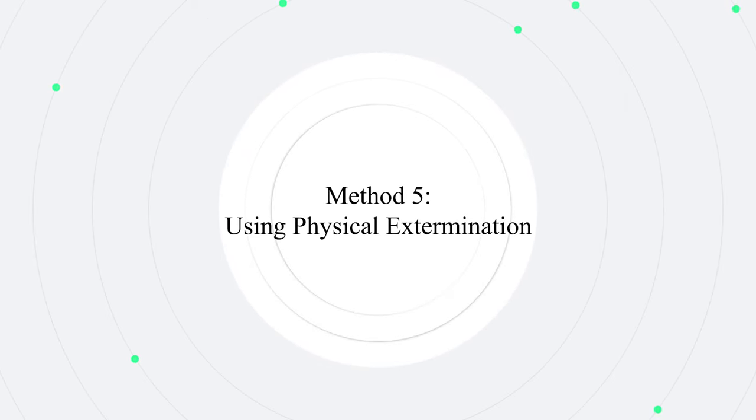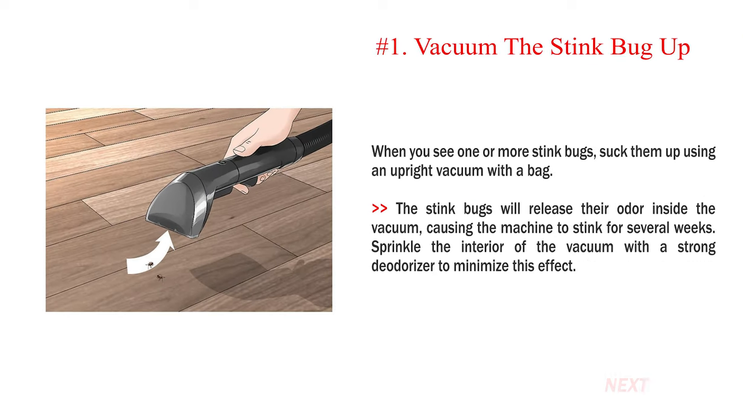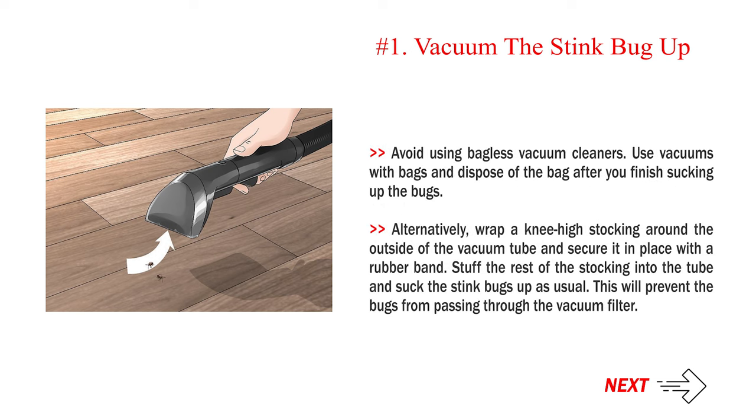Method 5: Using physical extermination. Number 1: Vacuum the stink bug up. When you see one or more stink bugs, suck them up using an upright vacuum with a bag. The stink bugs will release their odor inside the vacuum, causing the machine to stink for several weeks. Sprinkle the interior of the vacuum with a strong deodorizer to minimize this effect. Avoid using bagless vacuum cleaners; use vacuums with bags and dispose of the bag after you finish. Alternatively, wrap a knee-high stocking around the outside of the vacuum tube, secured with a rubber band, stuff the rest into the tube, and suck the stink bugs up as usual — this will prevent the bugs from passing through the vacuum filter.